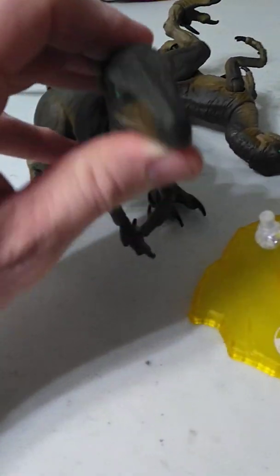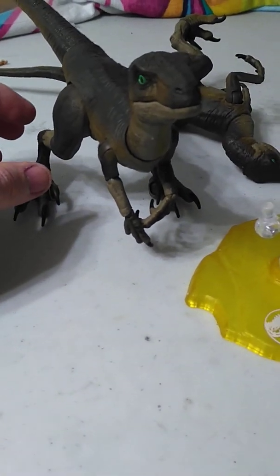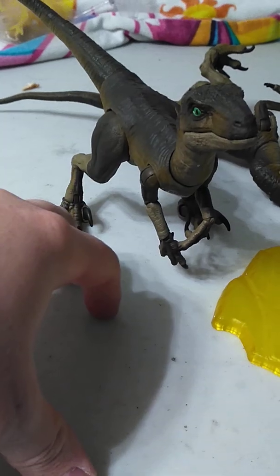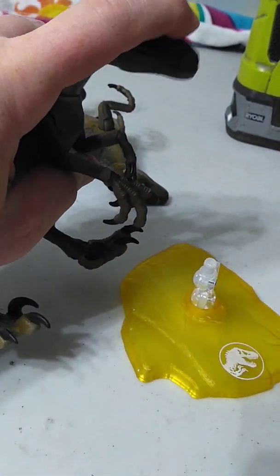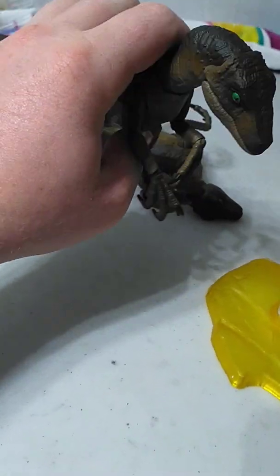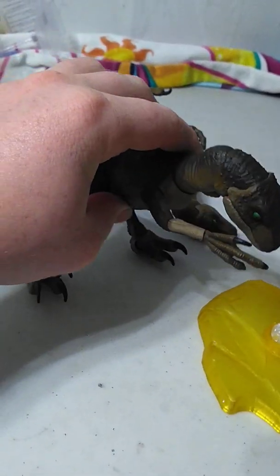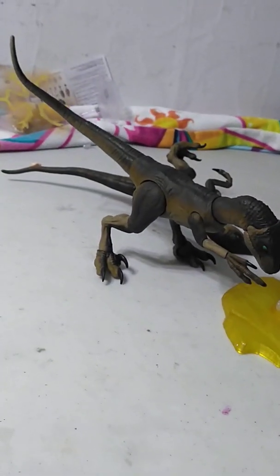I bought three — two single packs, and there's a San Diego Comic-Con one that comes with the Raptor and Ian Malcolm, which I pre-ordered but it hasn't shipped yet. I had to have three because there are three Raptors in the movie. I kind of wish one was slightly bigger, because in the movie they mention the big one killed all but two of the others. Regardless, that's all — Grazer and Emu, signing off.